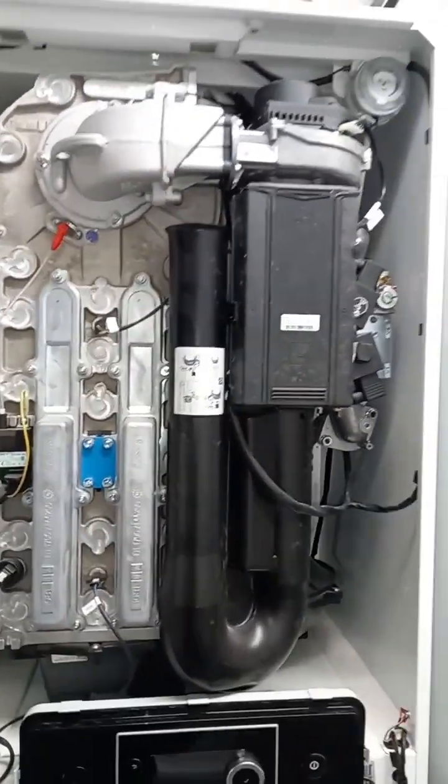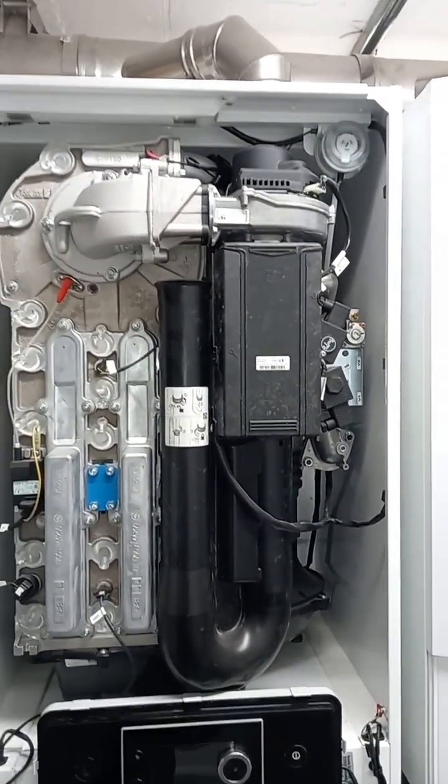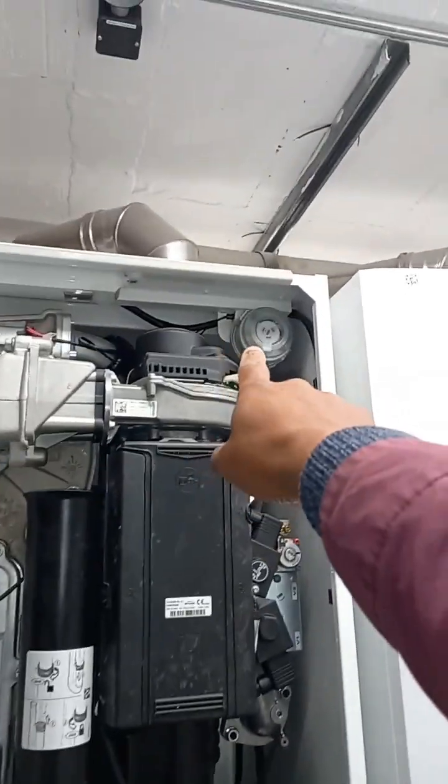I'm not sure about everything here - first time I've seen this particular model, though I've seen other models. Let me know in the comments what you think. It's got an air pressure switch up there, and here's the fan.